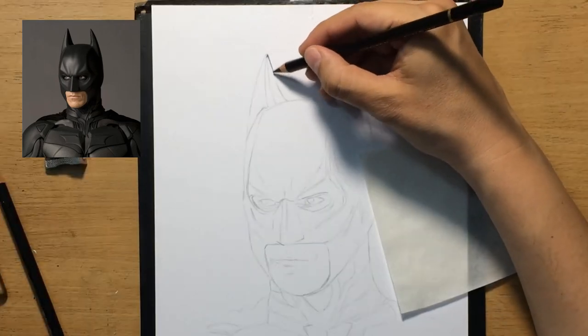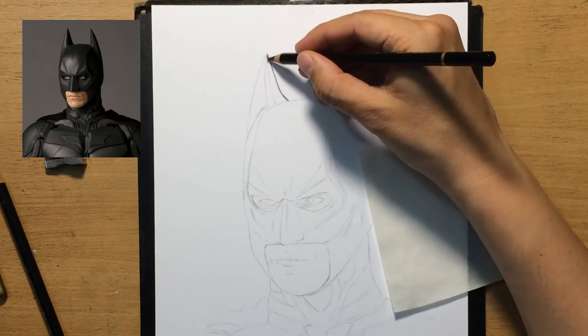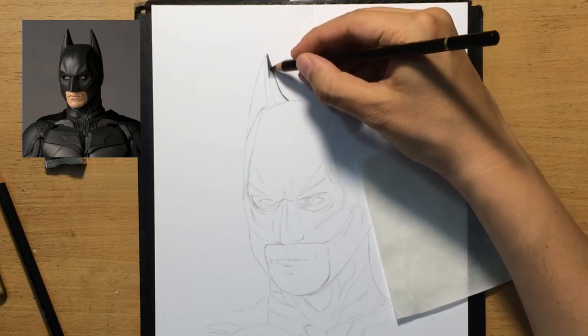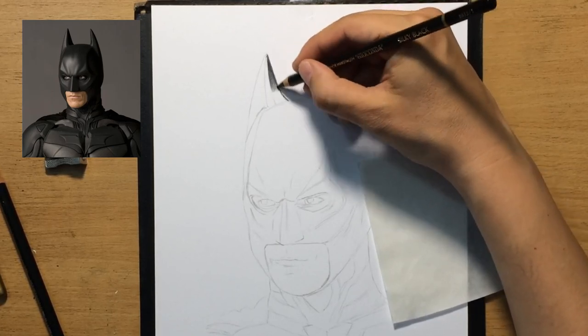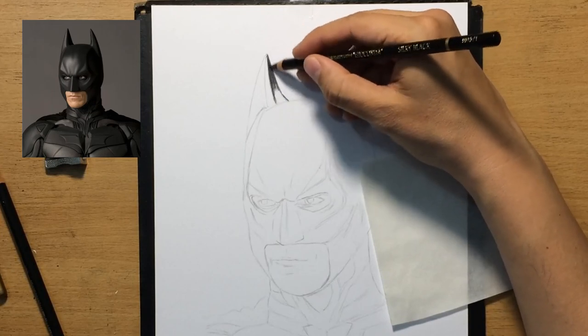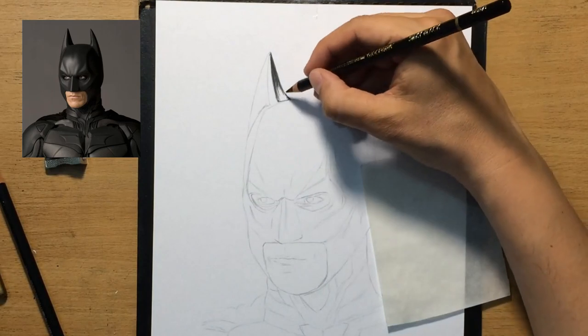I'm starting with the ears using my darkest pencil. I always have a piece of glassine paper under my hand to prevent smudging, even though these pencils don't really smudge that much. But it's always a good idea to put something under your hand just to minimize smudging.